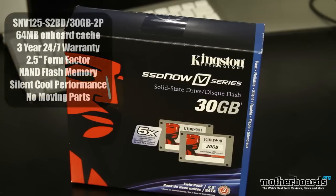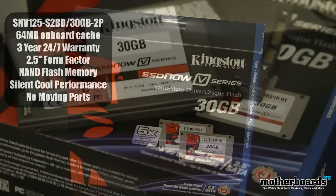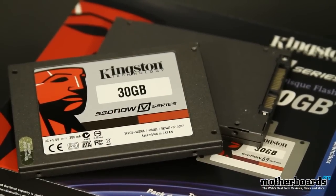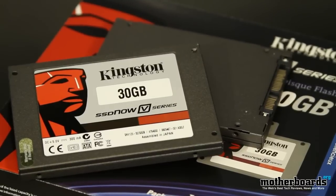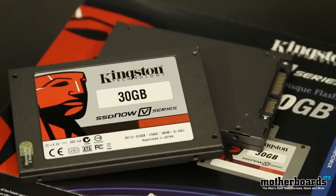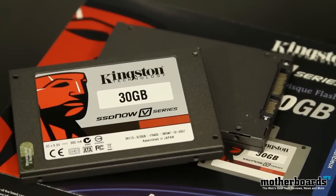The part number on this kit is the SNV125-S2BD-30gigabyte-2P. This is the nomenclature for this — if you want to look it up online, you can find many vendors selling this. It's currently coming to market at about $169. If you go to the Kingston page, the manufacturer's suggested retail price is actually $239, but at places like Newegg you can get this drive for substantially lower cost at about $169.